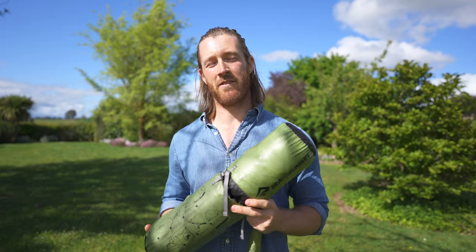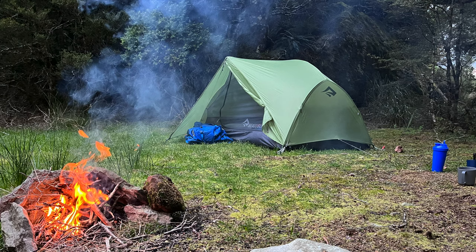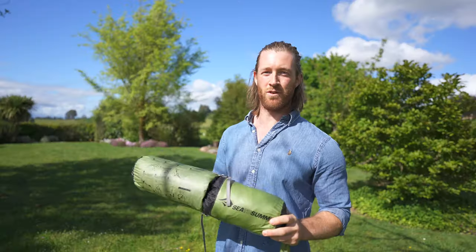Sea to Summit Talos TR2 tent review. We've had this backpacking tent for about two years and we've got lots of experience with it. I'm going to give you my thoughts and opinions on the tent and let you know if it's right for you and should you buy it.